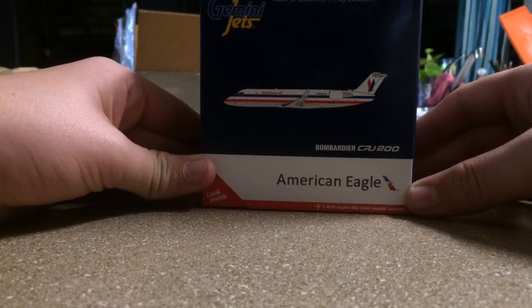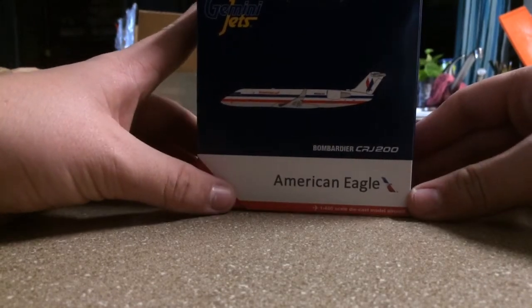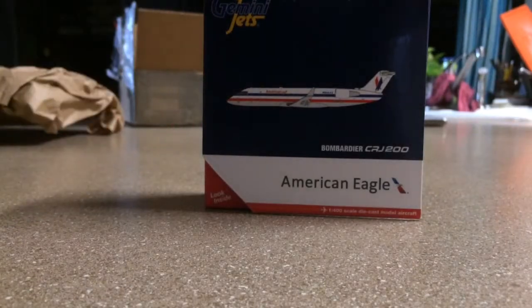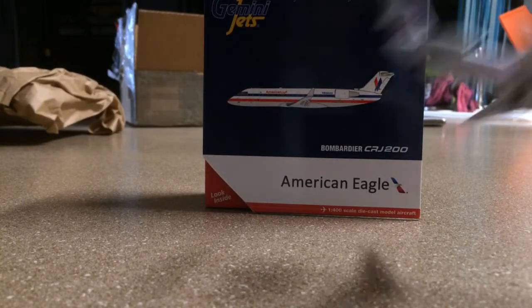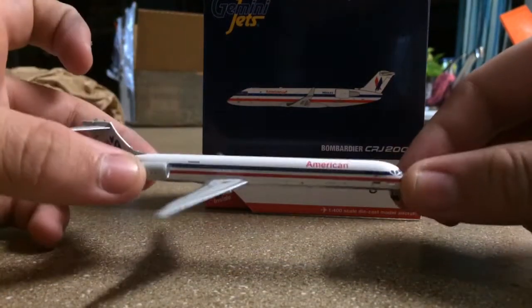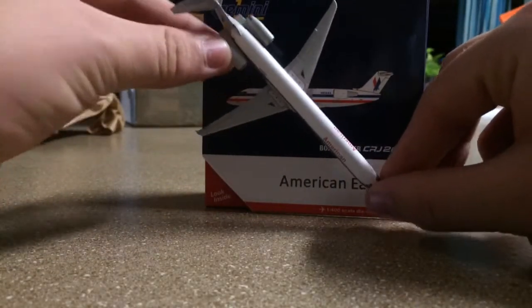I apologize if I'm mispronouncing the name — I think it's Bombardier. I'm just going to call it the CRJ200. First of all, let's go over how small this model is — so if you all have a Gemini Jets or a Dragon Wings 1400 MD90, this is what an MD90 looks like compared to this box. It is small.